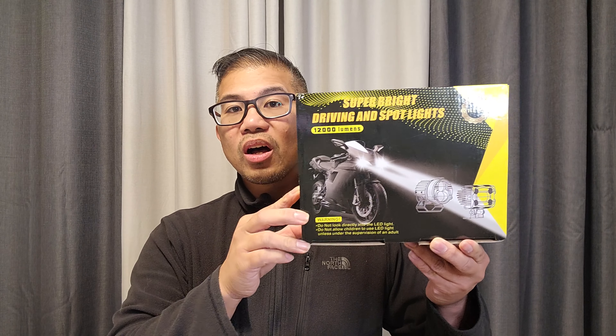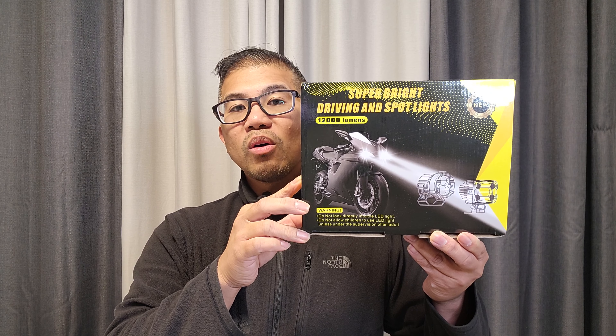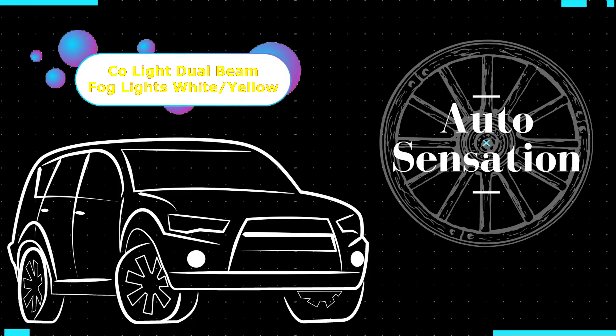In this video, we are going to install CoolLights Dual Beam White and Yellow Foglight Pods. Hey guys, welcome back. My name is Greg and in this channel, I create product reviews, mods, and install guides of cool car accessories and gadgets.